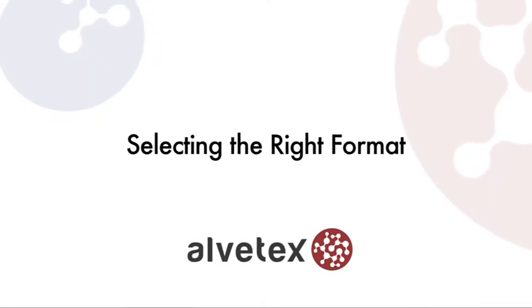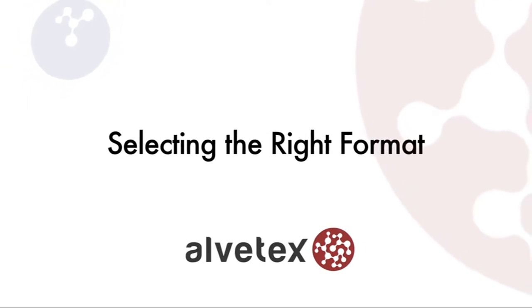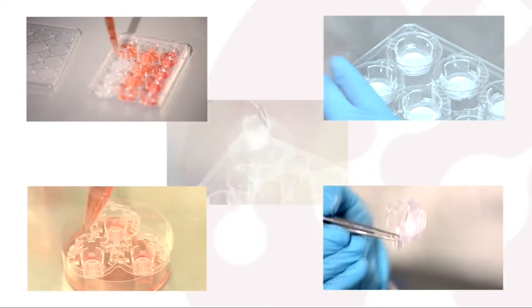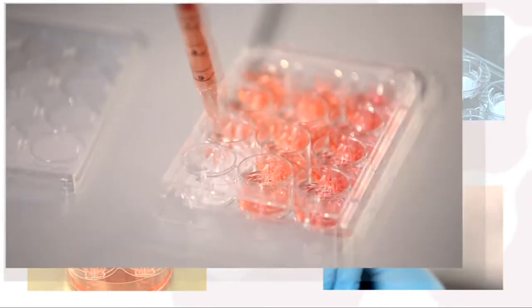In this video, we'll show you how to select the most appropriate Alvatex product for your experiment. Alvatex comes in a variety of formats, each specifically designed for different 3D cell culture applications.